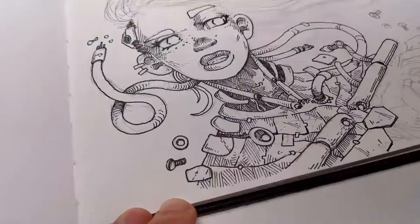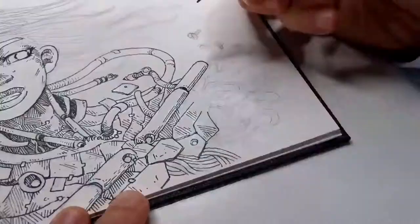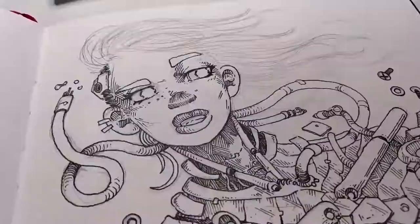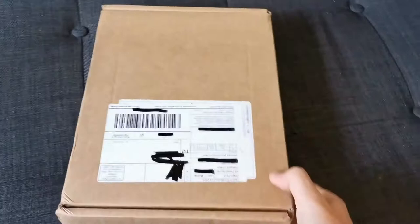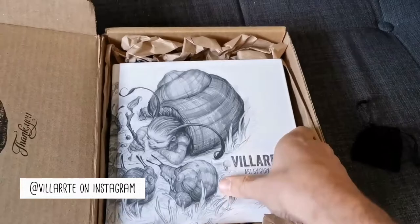Before we keep inking, I have a surprise — I finally got a package I was waiting for about maybe a year, and I'm super excited to share it with you. It's an art book of a great artist that I admire a lot. Maybe you know the package, maybe you know the site label — it's Gary Villarreal's art book, and he launched it on Kickstarter. It was super successful.